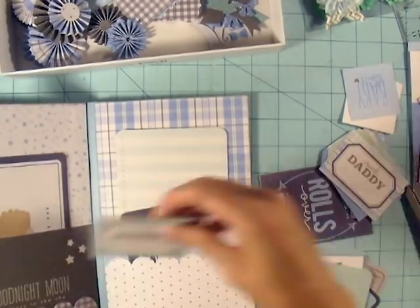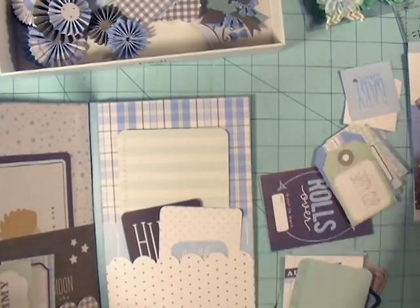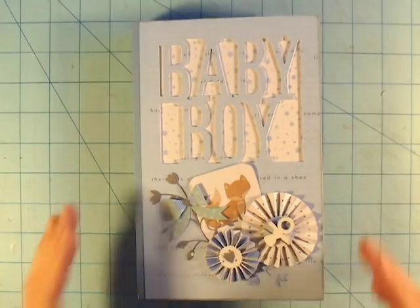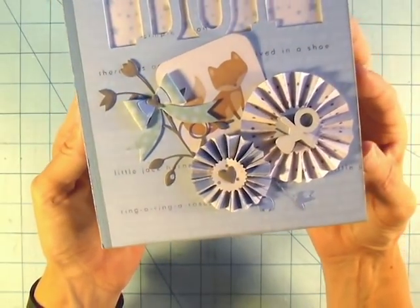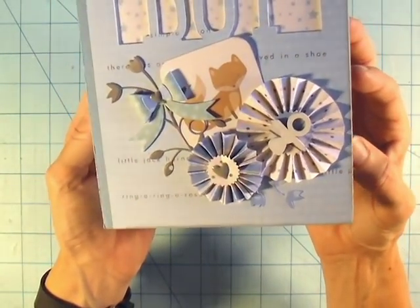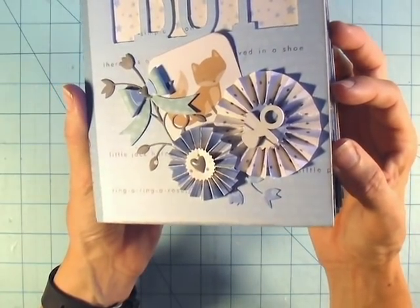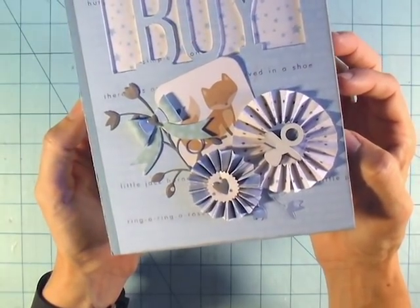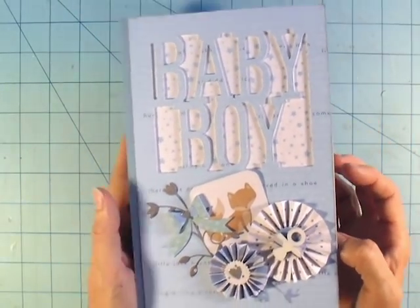Here is the final product. You can see that I used the little fox cut-apart from the paper pad, and then I used a little sprig in the background with a couple of bow dies. I used one of Saw Crafters' little pacifiers on top of a pinwheel and a couple of enamel gray hearts, making a really nice little cluster for the front of the album.